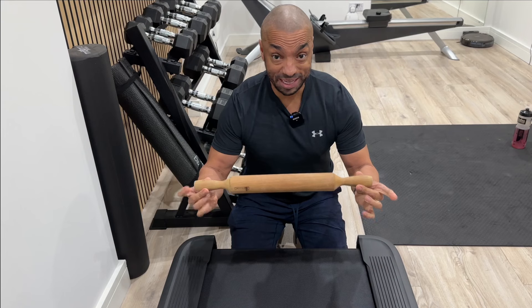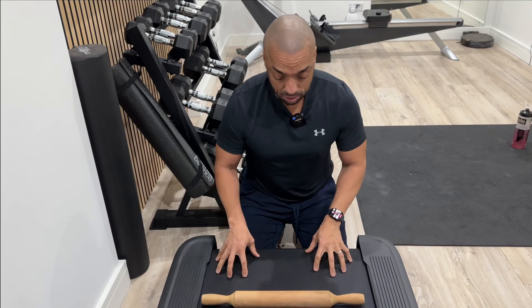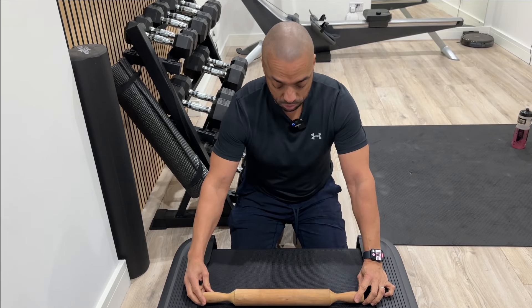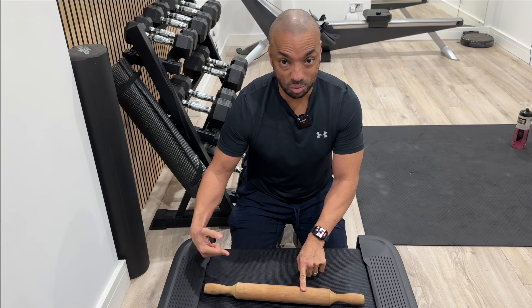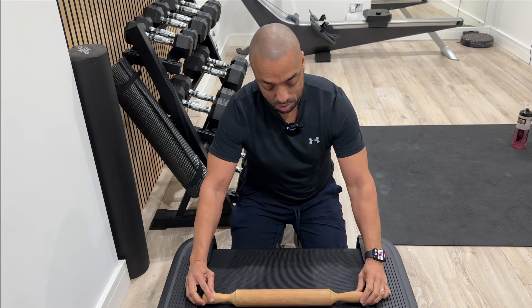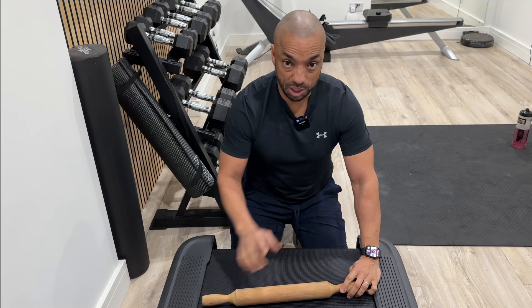I'm going to use this kitchen rolling pin just to demonstrate what I mean — so pretend this is the roller at the back. If I want the belt to move in this direction, I'm going to tighten this side, and what that will do is pull back on this side of the roller. I've exaggerated this, but the belt will naturally go in that direction. If I wanted to move it the other direction, I would tighten this side, which would push the belt that way. Slightly counterintuitive, but it works.